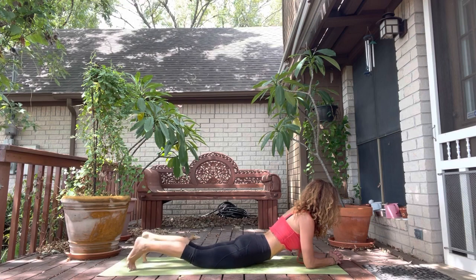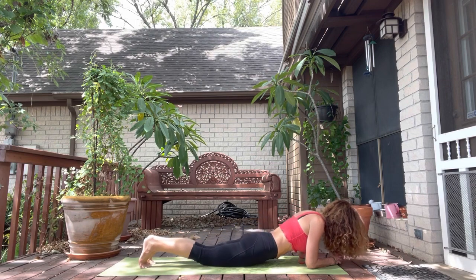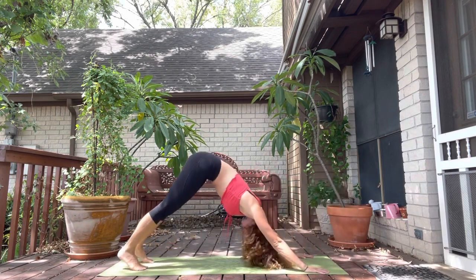And then if you want, curl the toes. Lift the thighs up. Stay here. Solid core. Push into the forearms. Look down at your hands. Inhale here. Exhale, release slowly down. Hands under the shoulders. Push through hands and knees or through plank. Use your belly to lift up. And then to down dog.